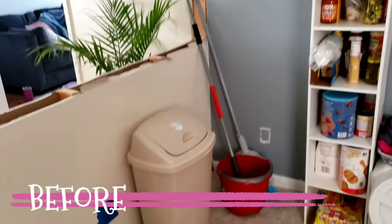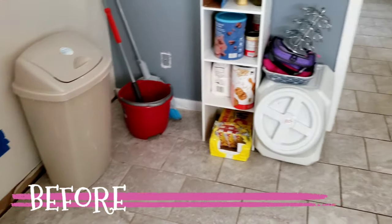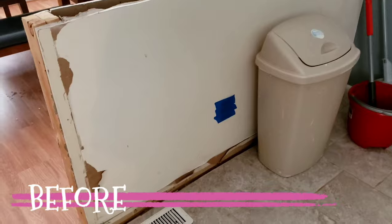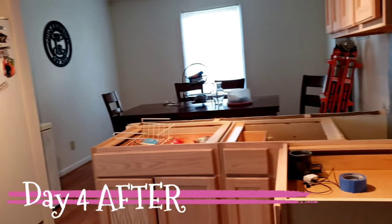Hey everyone, welcome back. How y'all doing? I hope everyone is doing well. If you are new to our channel, hey, how you doing? I hope you are being safe during these troubling times. Don't forget to subscribe and like this video. We are renovating my kitchen and dining room.